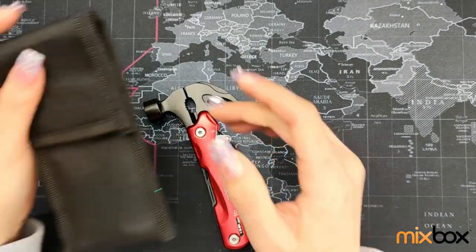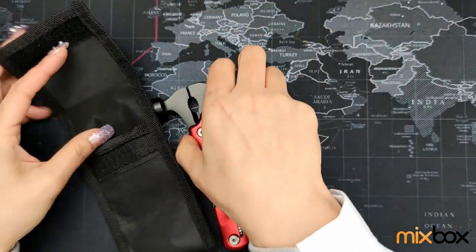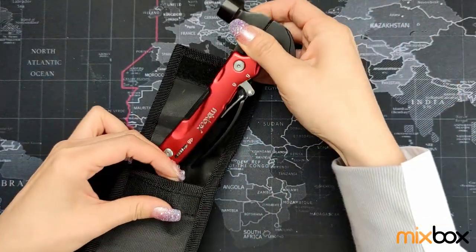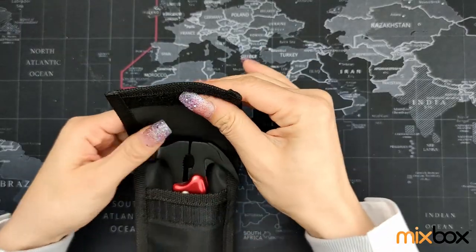It also comes with a punch. You can store and secure your tool when it's not in use.